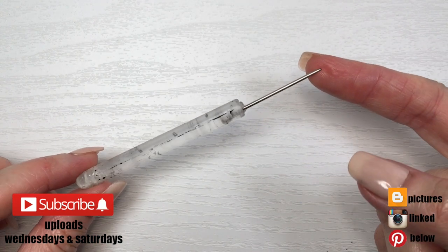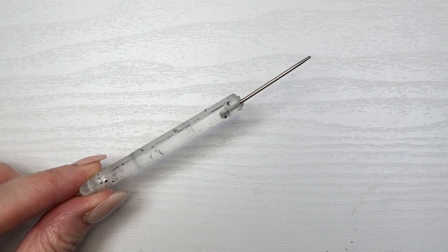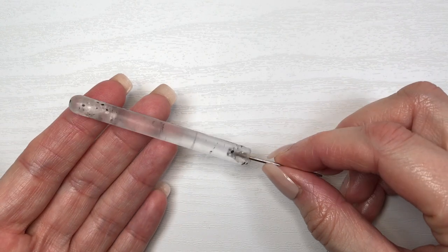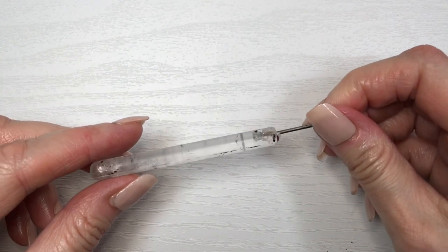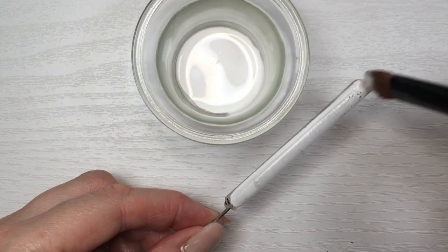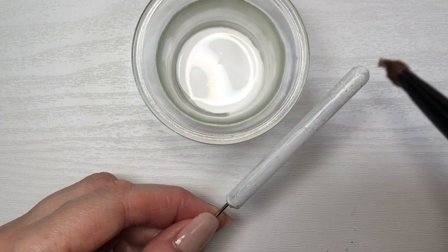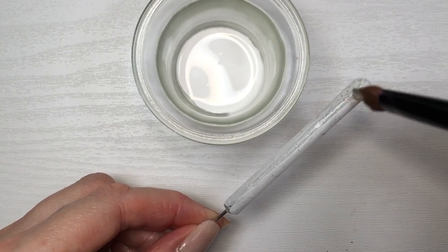Hey guys, it's Renee. For this I'm going to be using this scribe needle or dotting tool that I made a long time ago. I do have the DIY linked below — I'm almost embarrassed to show you because of the quality of the video, but despite that I really like using this tool. It's really handy and actually really easy to make. Feel free to check it out if you want to know how to make your own DIY, but keep in mind it's a really old one.